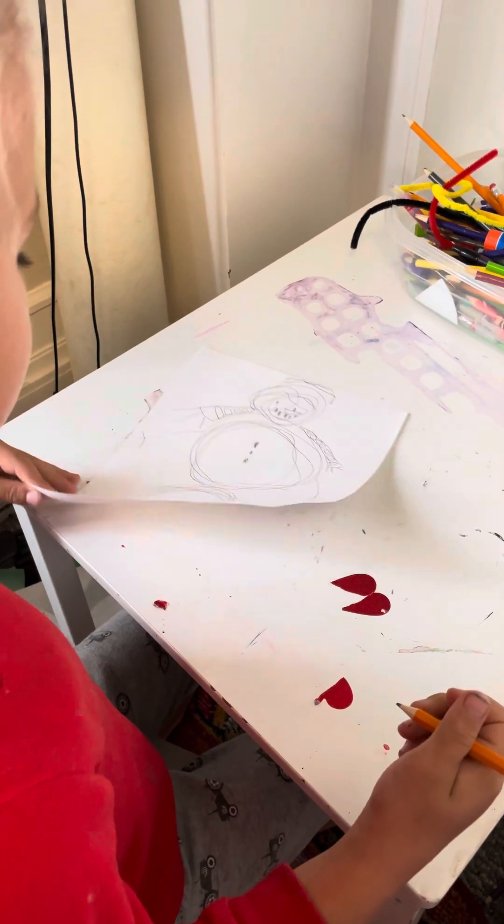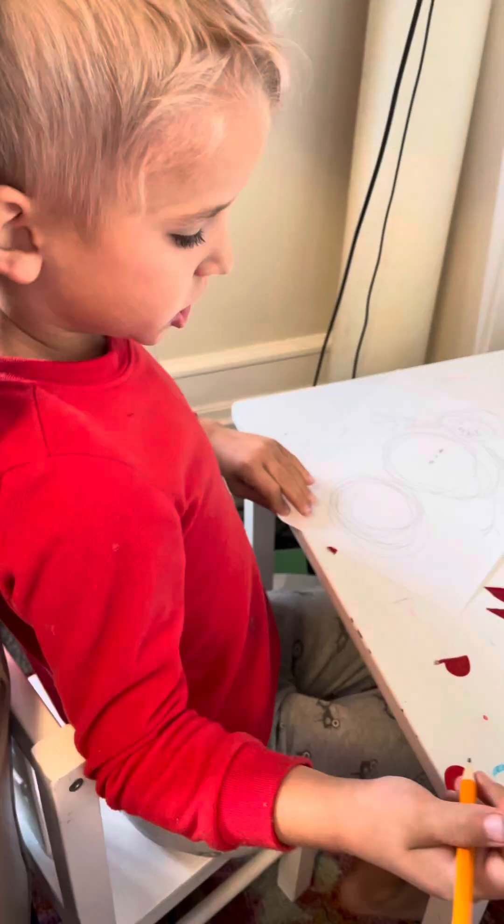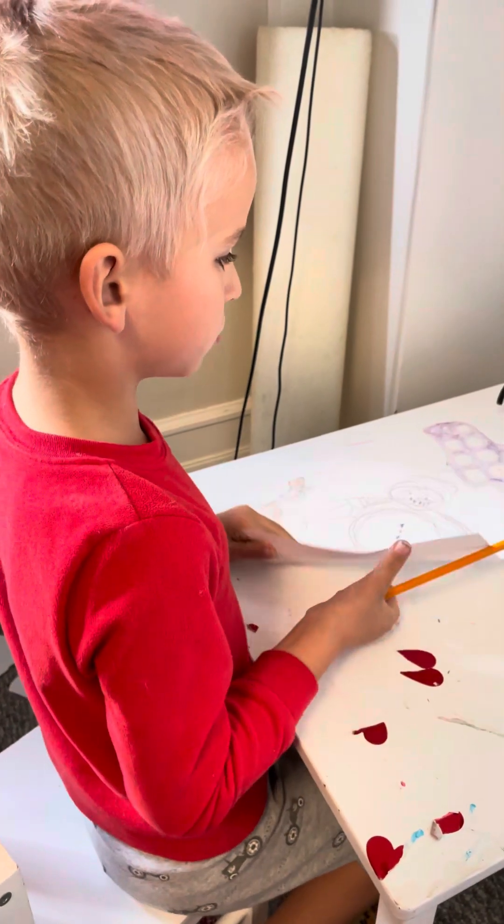Now our snowman is done! So now we're going to start off with the Christmas tree.